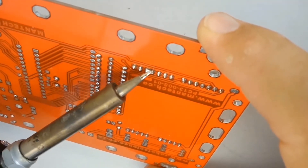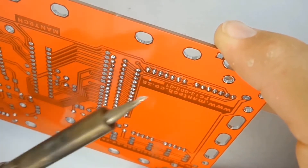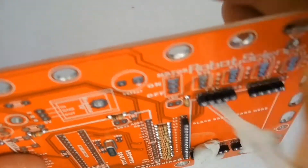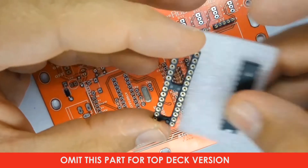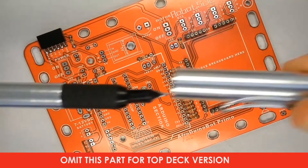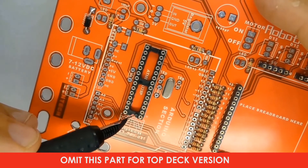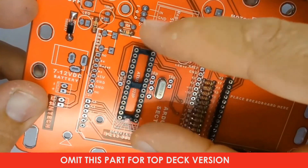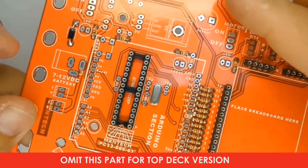If you get a blob of solder between two pins that could cause a short circuit, remove it with the tip of the soldering iron by holding the board up and the soldering iron down. The next thing is to place the microcontroller socket on the printed circuit board, making sure the little half-round notch on one end matches the silk screen drawing, with the notch orientated towards the bottom of the board.